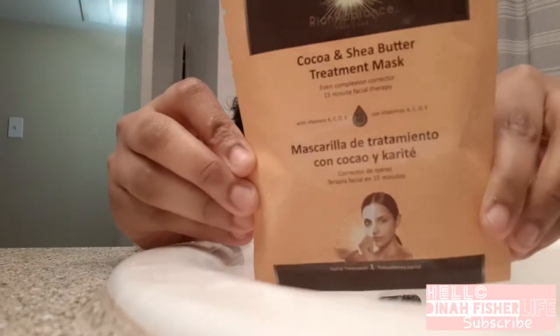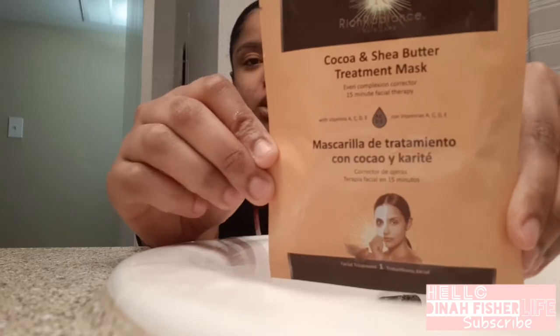Welcome back to another video. As you might have seen in my other video, I did Lil Hong and I bought this face mask. It's a cocoa and shea butter treatment mask, and supposedly it's a powerful facial treatment designed to improve the health and appearance of your skin.